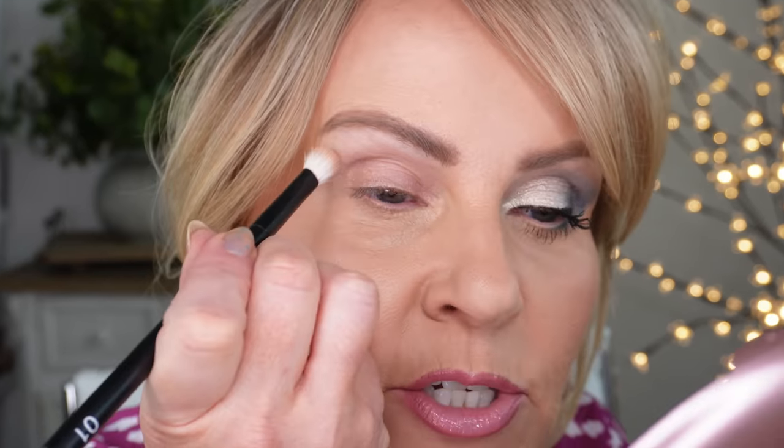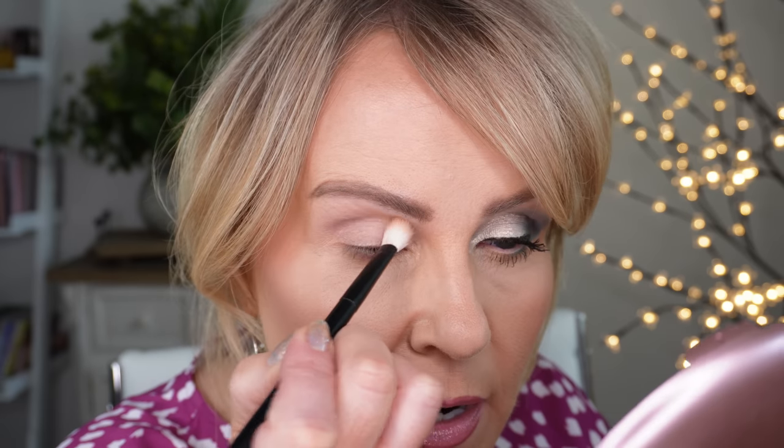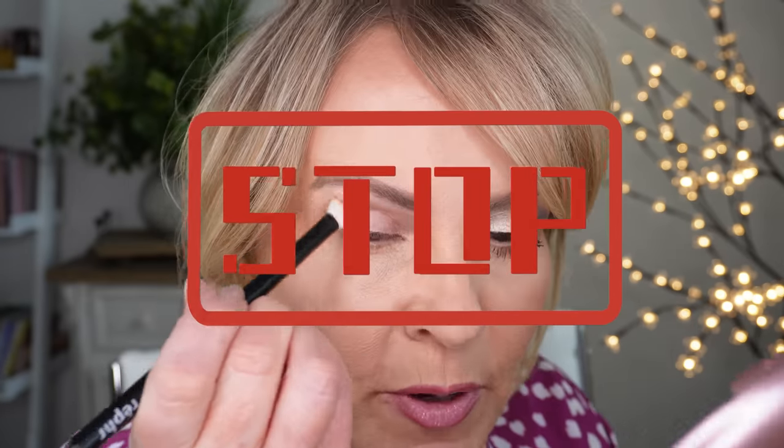Now if you have very hooded eyes, you're going to need to make sure you're not using too much of this color — you'll have to condense what you're doing. When we get to the outer V, you might want to use a color that combines the outer V and transition together, because sometimes with very hooded eyes it might not work to do a separate transition. We are just building this up to where it looks bright up here.